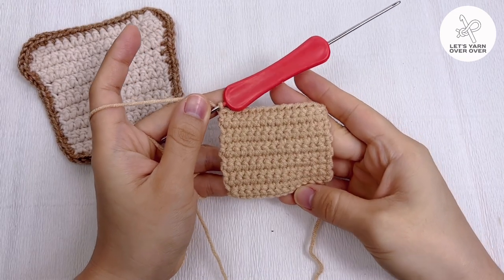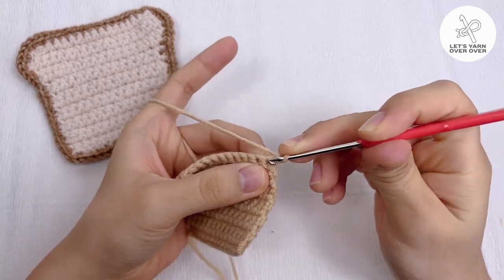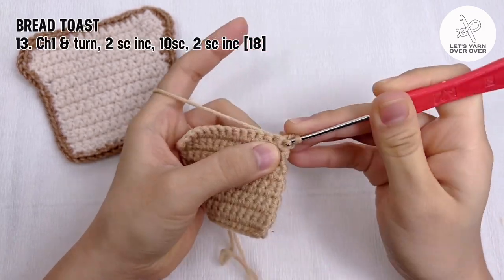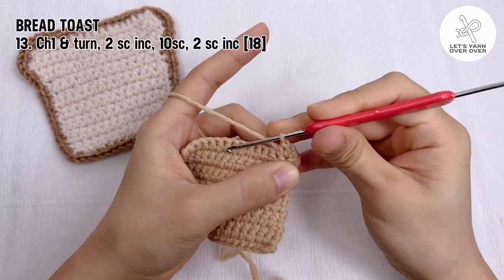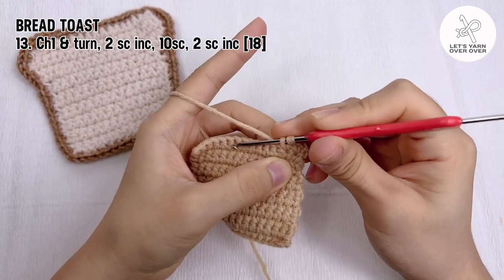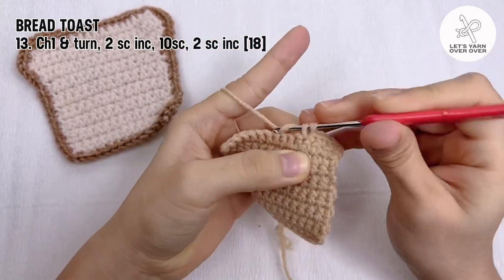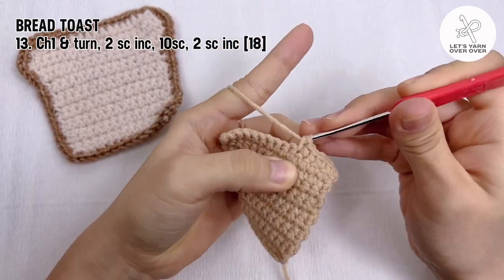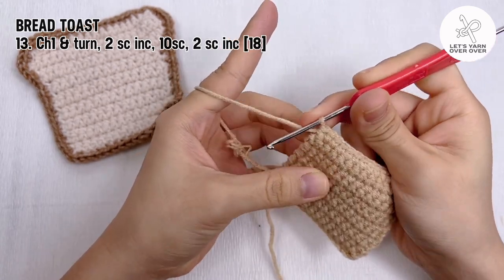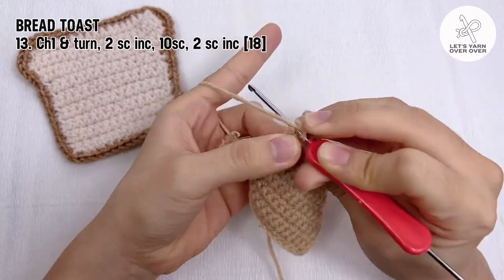Next row, chain one and turn. For the first two stitches, make two single crochet in each stitch — a single crochet increase in the first and another single crochet increase in the second one. Work a single crochet in each of the next 10 stitches, then end the row with two single crochet increases. The total number of stitches for round 13 is 18.